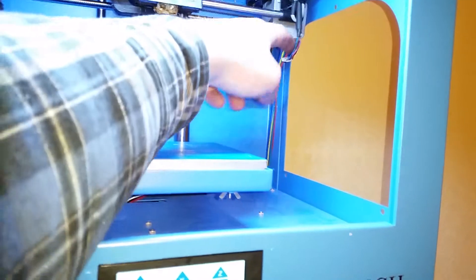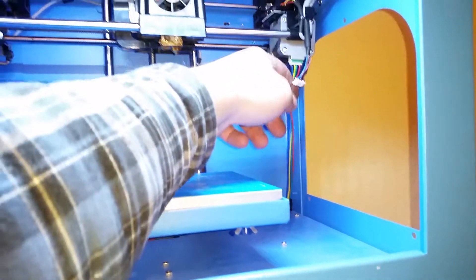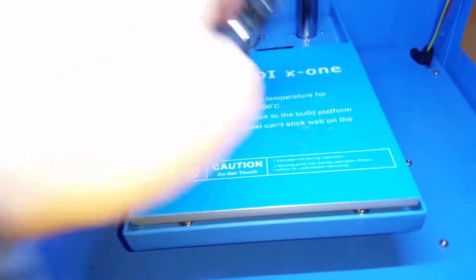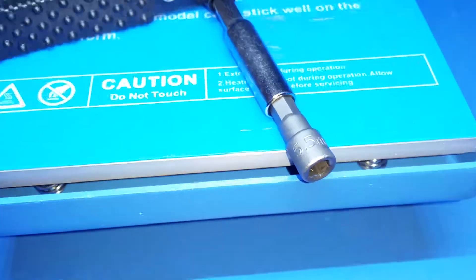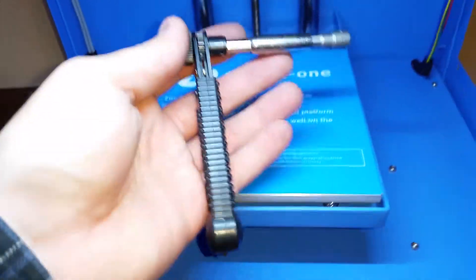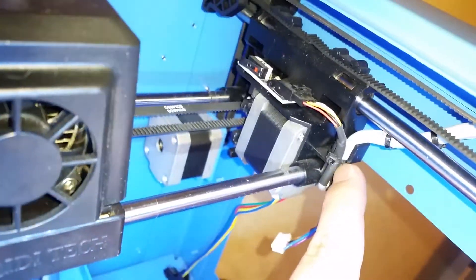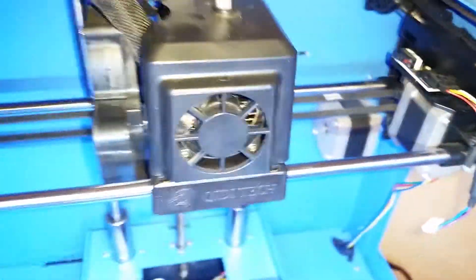We're going to plug the cable that was in the x-axis into the y-axis, and we should see the y-axis give us those jittery movements like we had on the x-axis before. Quick tip: this is the tool I used to get the nuts off the case that hold the cables — it's a 5.5 millimeter thin-profile wrench for getting into tight spaces. We've pulled off all the cable mounts; now we just need to cut this zip tie off to get the x-axis cable free and plug it into the y-axis.